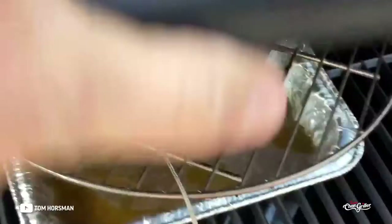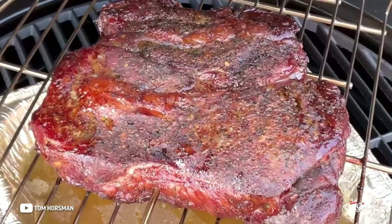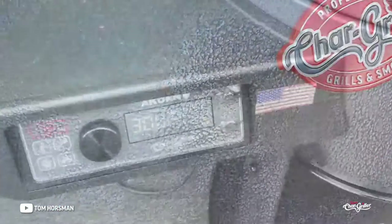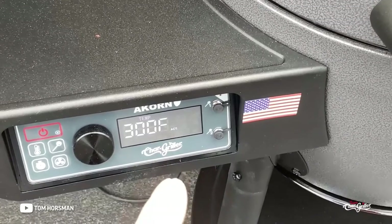Look at that — beautiful, nice-looking chuck roast. Now I'm going to take it off and cover it.